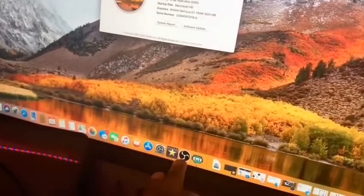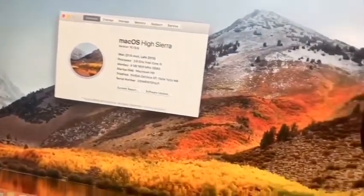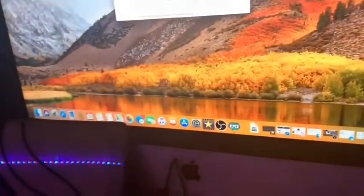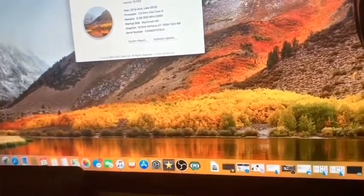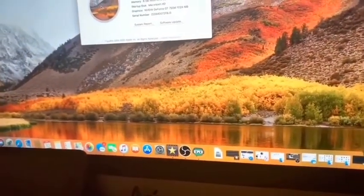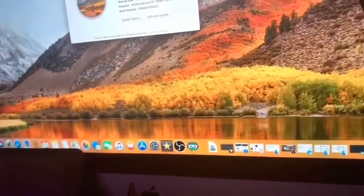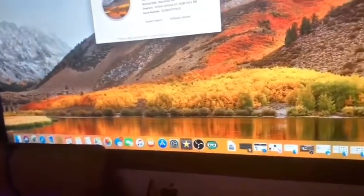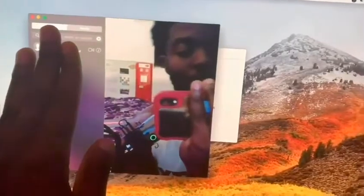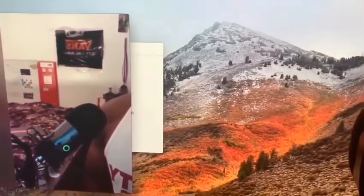I'm going to go ahead and show you the camera quality of this iMac real quick. I mean, I did FaceTime and saw a preview of the camera, and I'm going to show you right now. Stay tuned, don't forget to subscribe — we are on the road to 500 subscribers. Right here is literally the camera. It might not be great but let me fix the lighting so you guys can see.